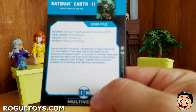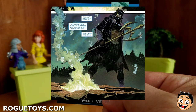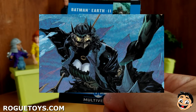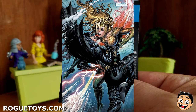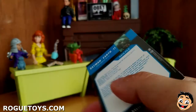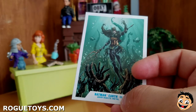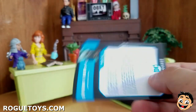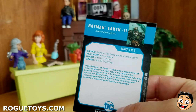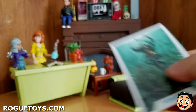Let's read what it says, shall we? Source: Batman The Drowned, number one. Comics, 2017. Real name: Bryce Wayne. Height: 5'11". Weight: 180 pounds. Bryce Wayne of Earth 11 harbored a deep hatred of the Atlanteans for their role in the death of her beloved Sylvester Kyle. In a quest to avenge Kyle, she spliced her DNA with that of an Atlantean, becoming a superpowered dark knight called The Drowned, capable of breathing and fighting underwater. Now, I just realized — is it Earth 11 or is it Earth negative 11? I actually think it's Earth negative 11. I am so sorry. I just thought the dash was to differentiate whatever. I'm pretty sure it's Earth negative 11 because it says so, and also because it's supposed to be like a negative multiverse where everything's really bad.